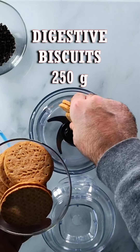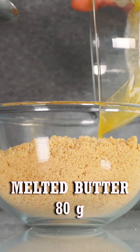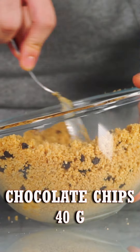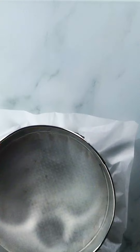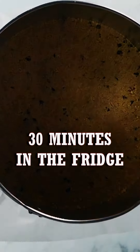Crumble 250 grams of digestive biscuits, put it in a bowl, and mix with 80 grams of melted butter. Add 40 grams of chocolate chips and put it in a cake tin lined with baking paper on the bottom. Put it in the fridge for at least half an hour.